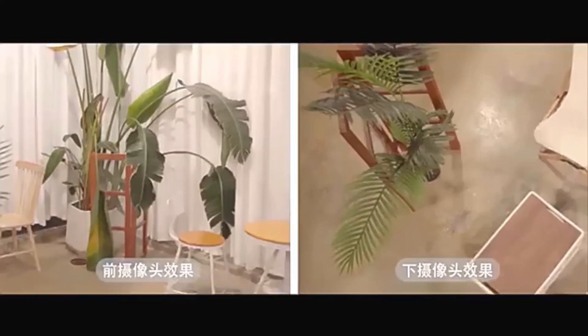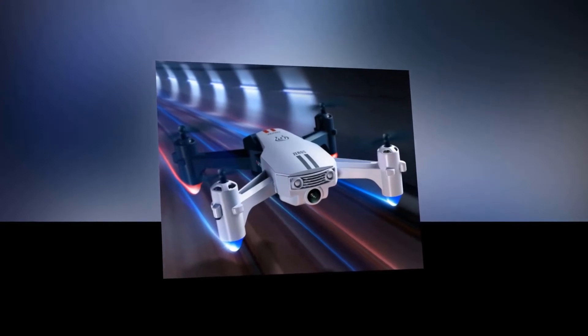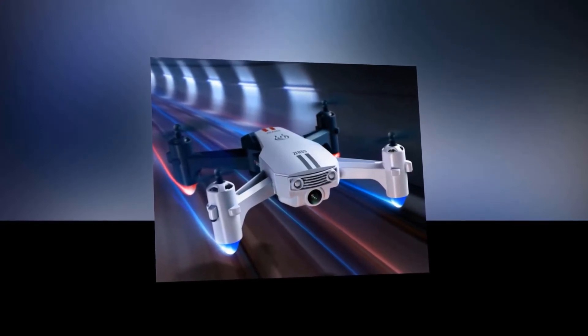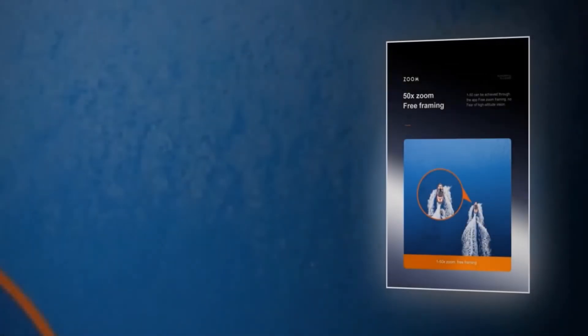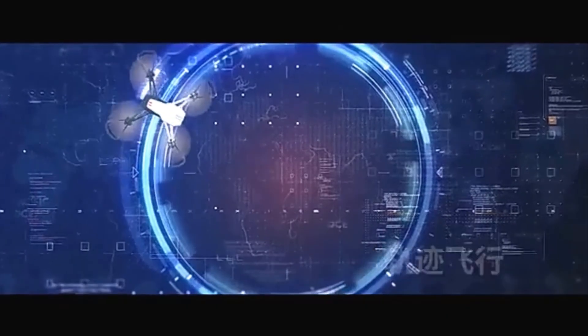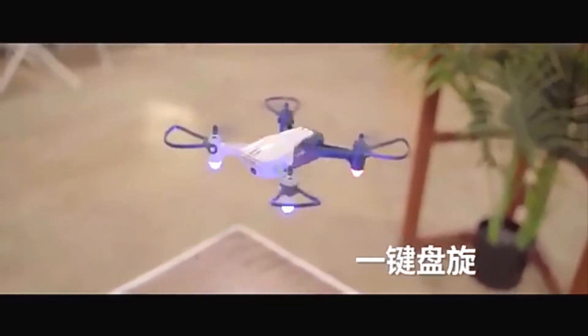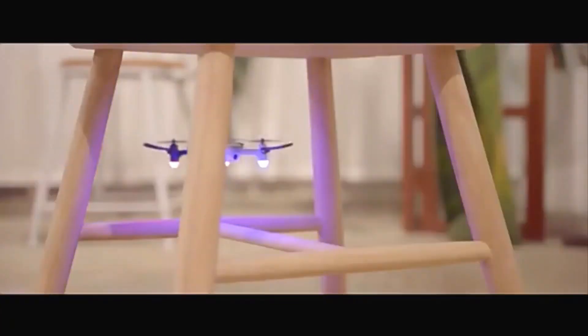Zooming ability is helpful in many situations, giving you the capability to capture things from a closer view and achieve perfect framing. This particular drone offers 50x zooming ability. You can also do track following — simply draw a track on the app and the drone will follow that path. It is very easy to use and makes operating the drone straightforward.